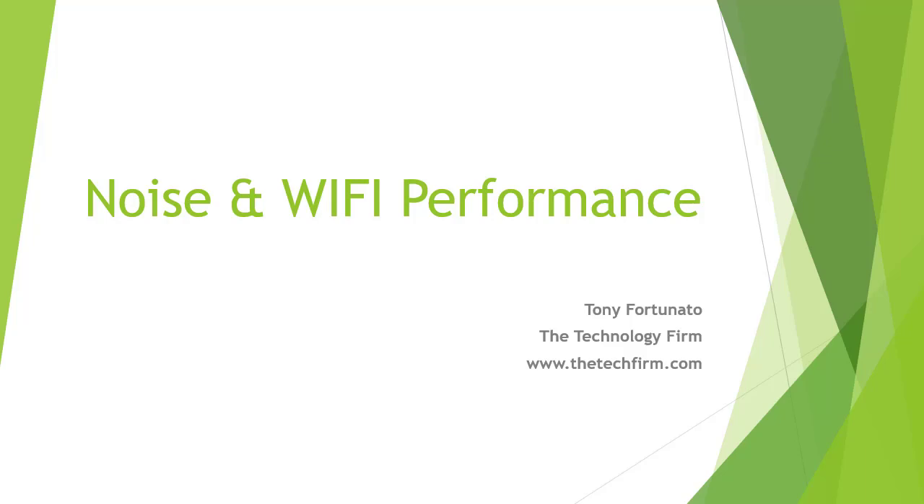Good day folks, it's Tony Fortunato from The Technology Firm. Today I'm going to talk to you a little bit about Wi-Fi noise and Wi-Fi performance. It's going to be an interesting one. Enjoy.